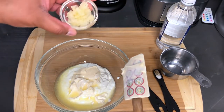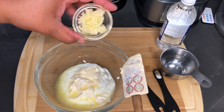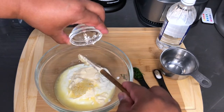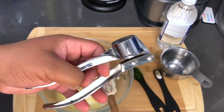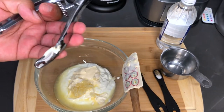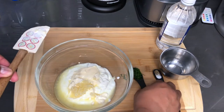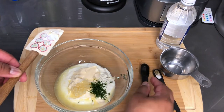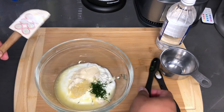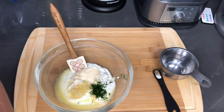Also here I have fresh garlic minced, and for that I use this little garlic press thing here — makes everything easier. I have some fresh dill. Now I am going to add the white vinegar.